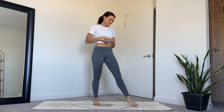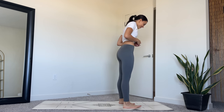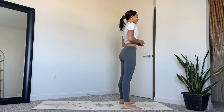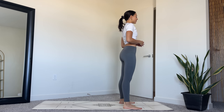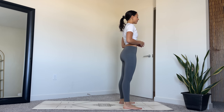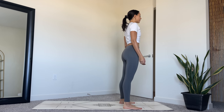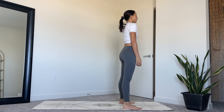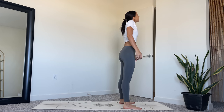Hello and welcome to your intermediate morning vinyasa class. We're going to begin today's practice standing at the top of the mat. Bring your feet about slightly wider than hip width distance and then relax the arms alongside the body. Root down through the feet, lengthen through your spine, and then roll the shoulders up towards the ears and then down the back.